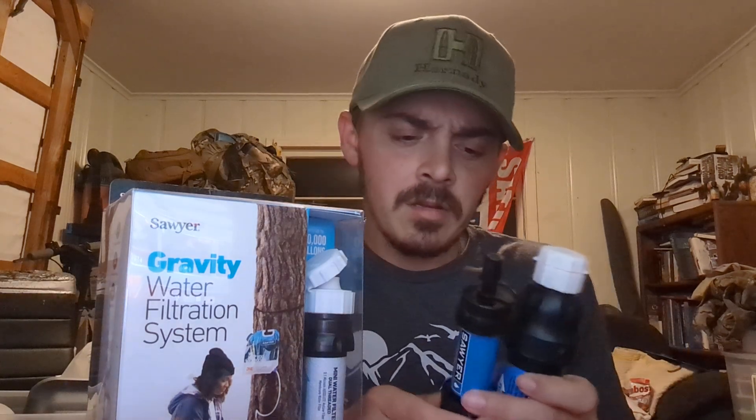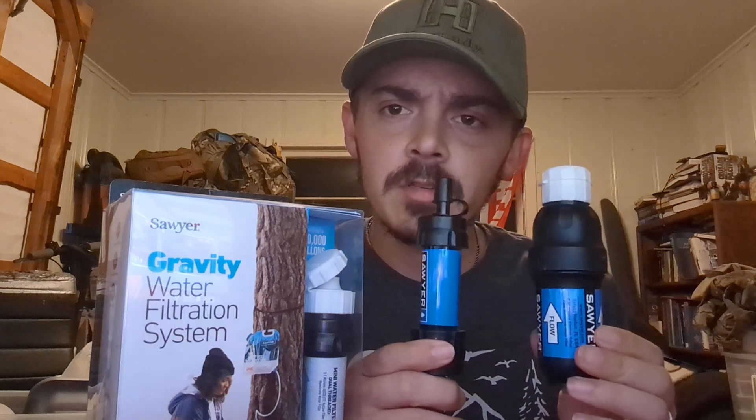Hey, what's up guys — Little Man of the Big Opinion here. In front of me I have three different Sawyer Mini products, and the point of this video is to talk about water purification: what you need to have, what you might need extras of, and just the general ideas of it.